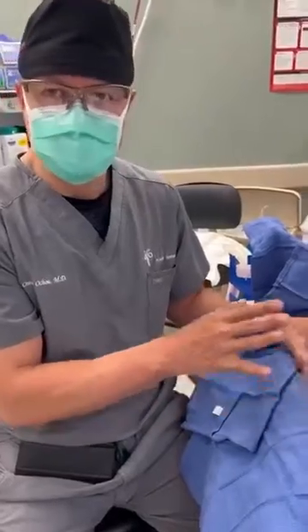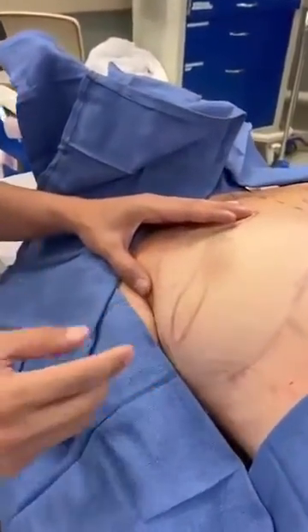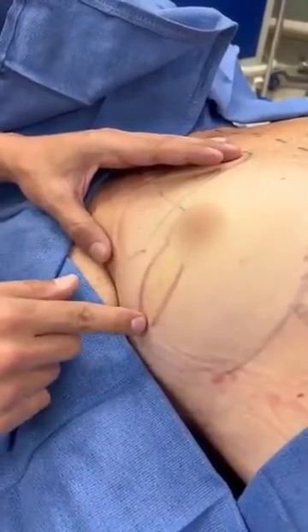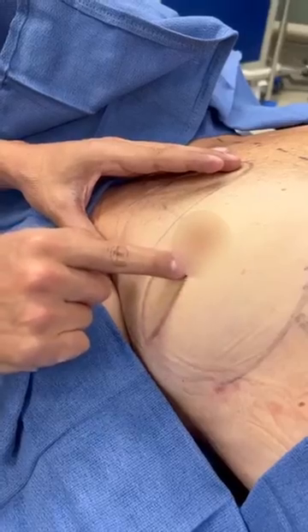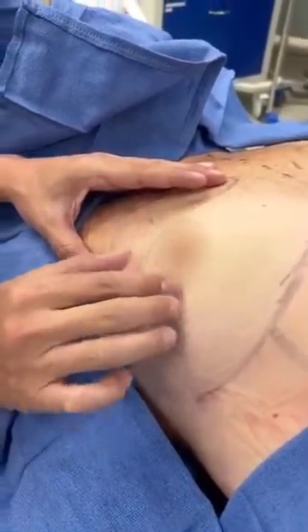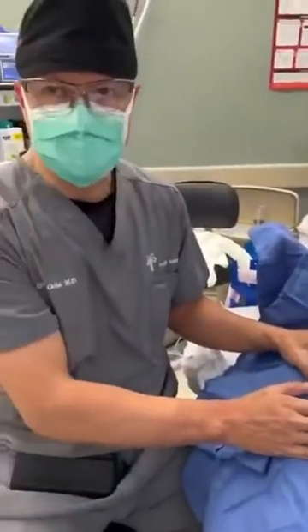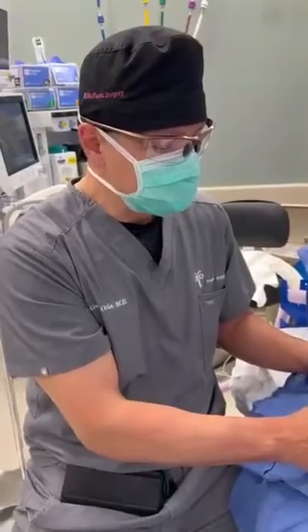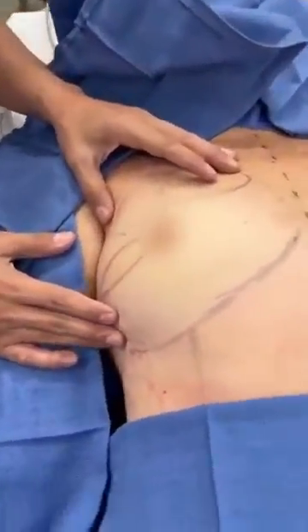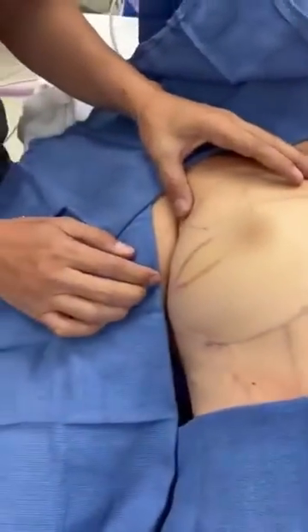This patient is now at the revision stage, meaning that she's getting her second stage done. And during this stage, we'll remove the skin island completely and bring this corner down to this corner and close things horizontally. So everything that was taken from her abdomen will be completely buried under her native breast skin and nipple and areola. It will appear as if she didn't have any surgery, with the exception of a small scar going here laterally on the breast.